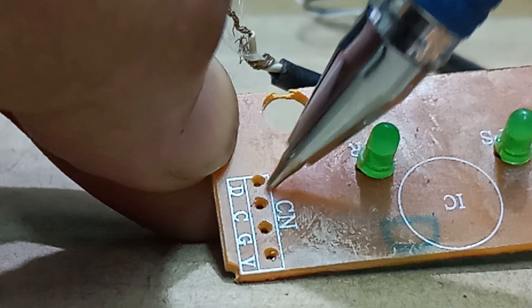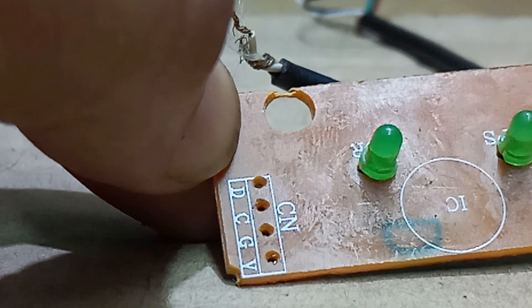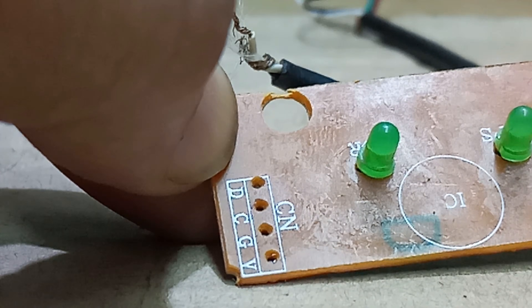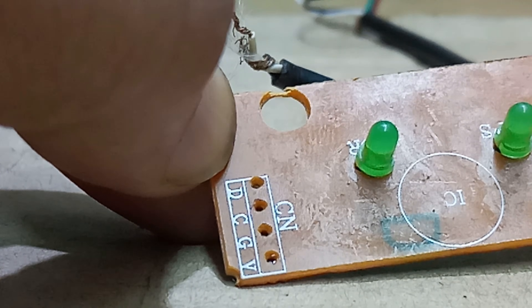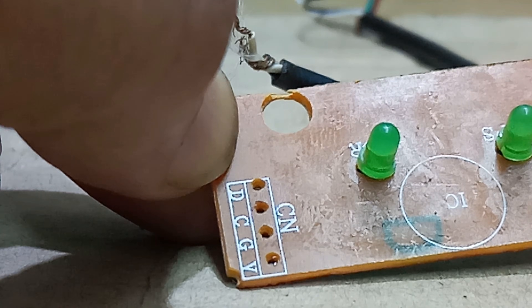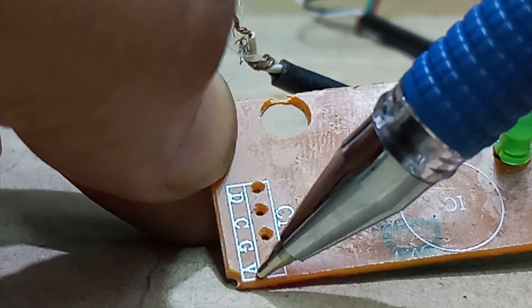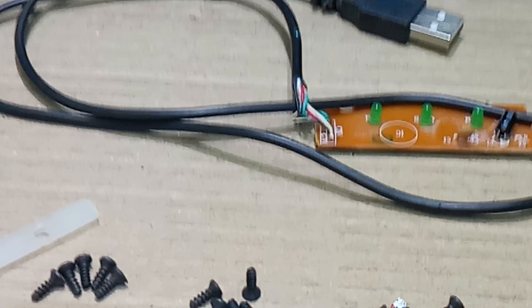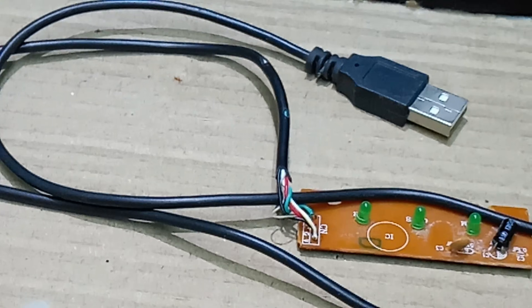The first wire is the green color. The second is the red color. The third is the black color. The fourth is the white color. Now I have completed the soldering.